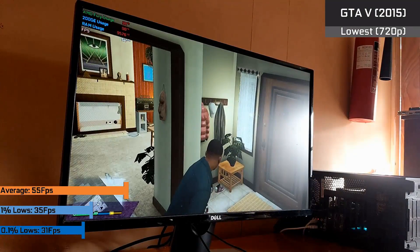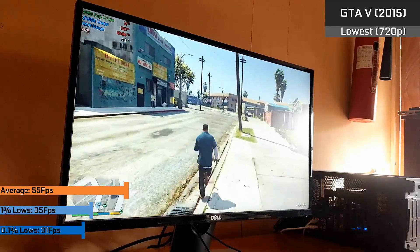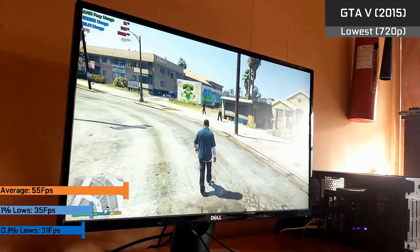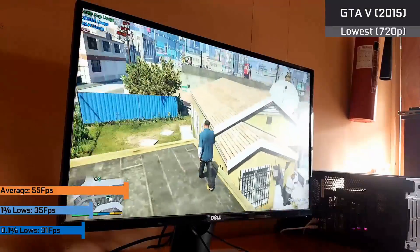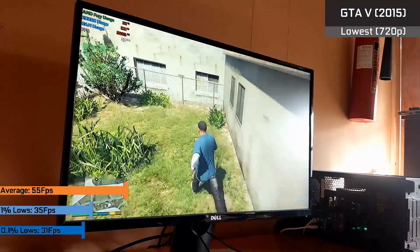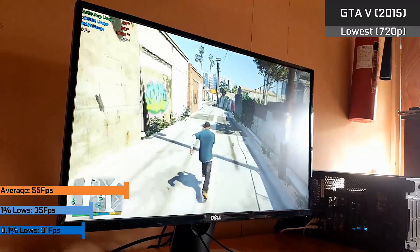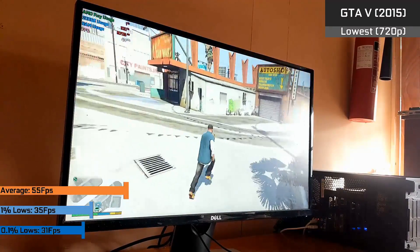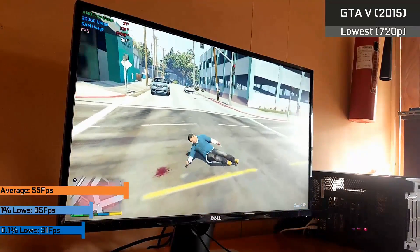GTA 5 topped out at 55fps on average with the lowest option at 720p and pedestrian density set to max, which is the norm for my CPU tests as it's as intensive as you can get this game on the CPU. 55fps is alright, but it isn't ideal — though realistically we only have two cores in play here, and I saw somewhat similar results with my old Core i3-6100, so it's no surprise it's in this region when GTA 5's heaviest CPU options are enabled. You might want to watch out for the pedestrian density slider as it proves very intensive.